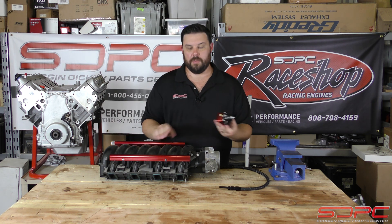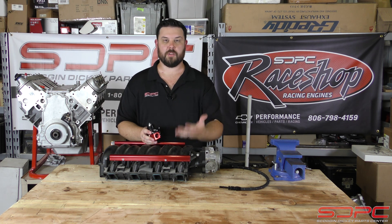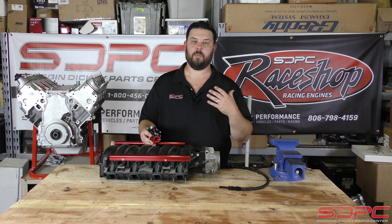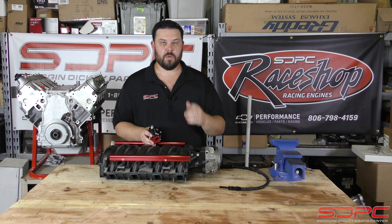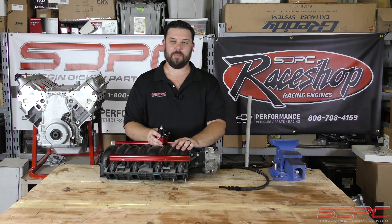So we do appreciate you guys stopping by for another one of our weekly tech videos. We do these all the time. So if you would please like, subscribe, share with your friends. We like to do these to help out hot rodders like you and me, and we will see you guys for another one of our weekly tech videos next Friday. Thanks for stopping by.